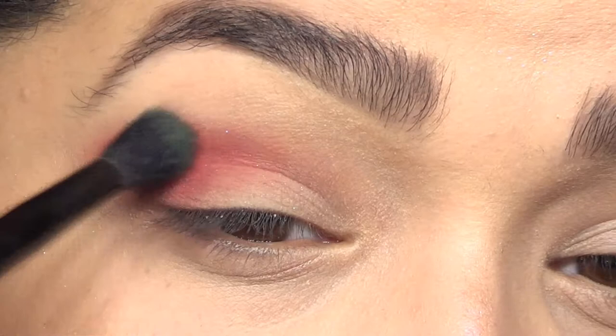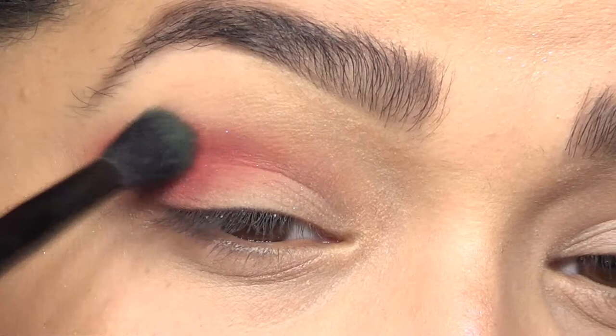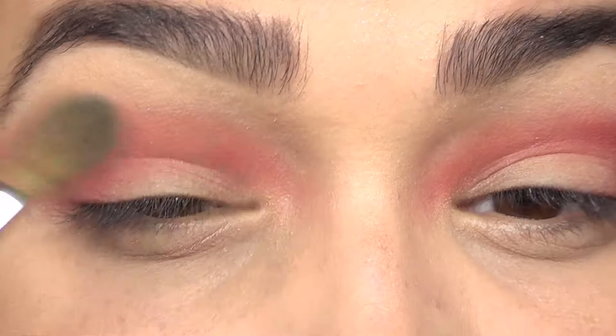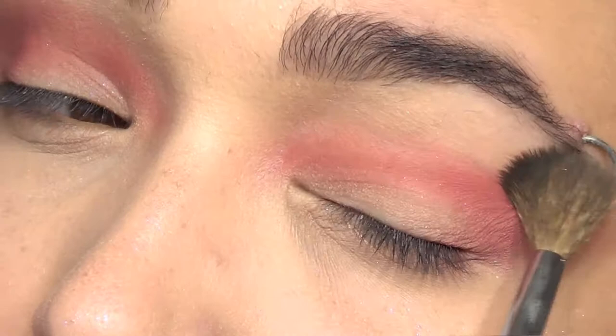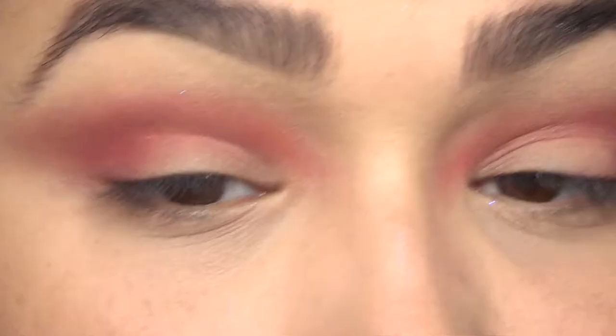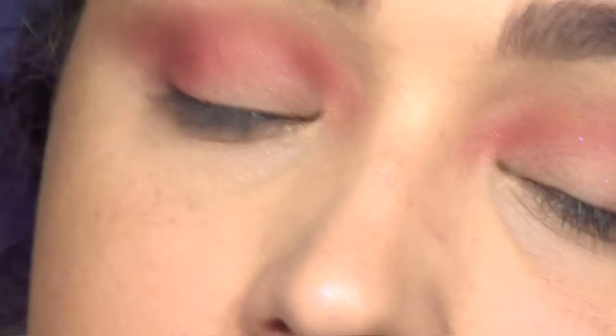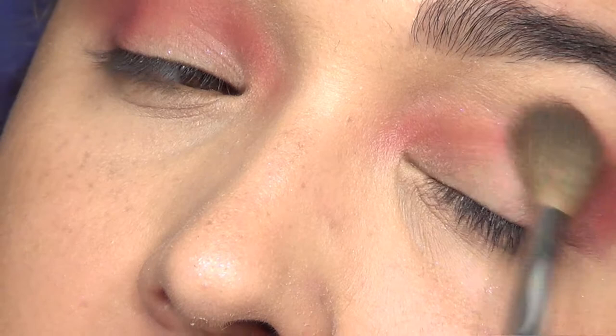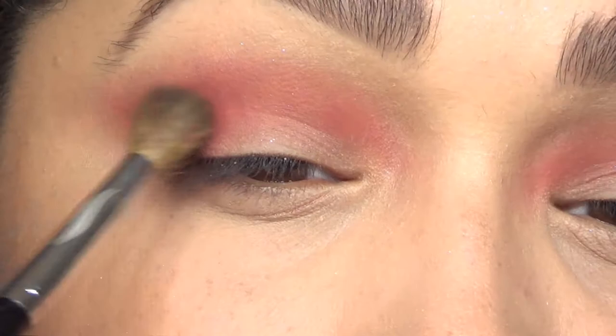Another thing you can do is try using a fluffier brush - sounds weird, but in practice it actually does work. Or if that's still not working, get either a translucent powder or an eyeshadow close to your skin color and apply that just over the line where the shadow isn't blending, and blend it in so it looks like it is. I do that a lot - it definitely helps.